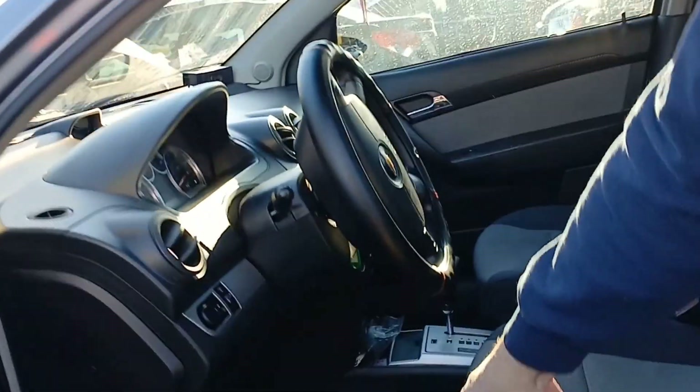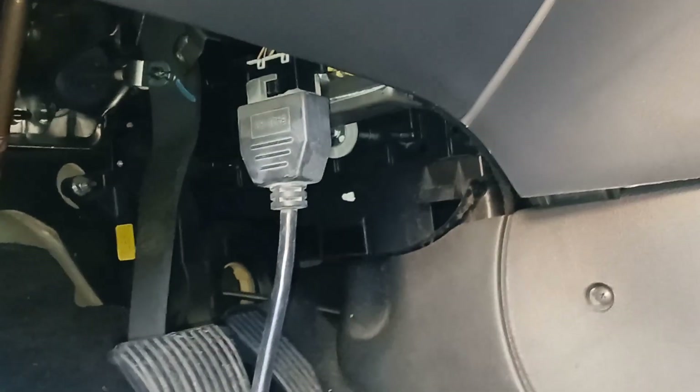And then the OBD2 port is right under the steering wheel, under the dash. You can see we're going to hook up to it right now — it's right above the brake pedal. That's where you hook the OBD2 port for computer diagnostics.